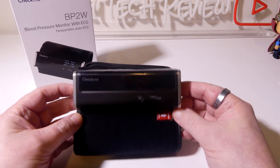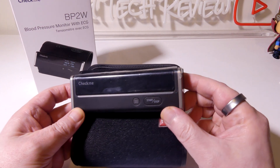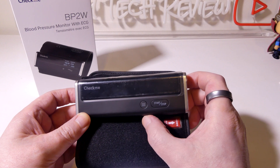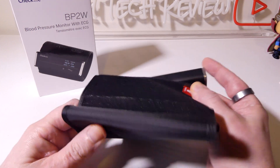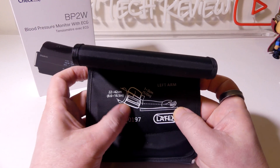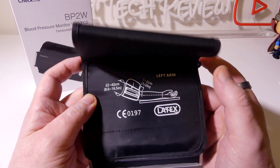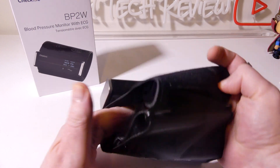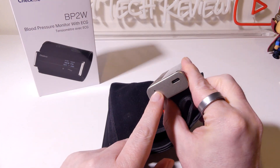Taking a look at the unit itself, you have a few buttons — a start and stop button, a nice LCD screen, and a menu function button on the left-hand side as well. Overall, you can see a nice cuff on here. It shows a diagram of how to make sure it's correctly positioned on your arm. It does not contain latex, so if you are allergic to latex you don't have to worry about that, and it's definitely big enough for larger arms as well.